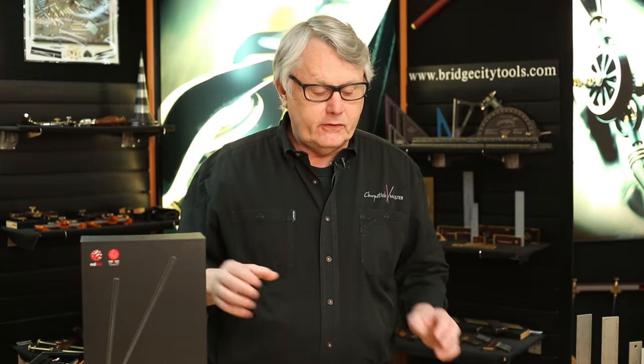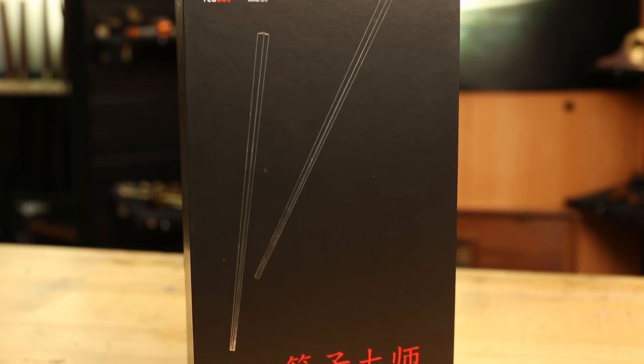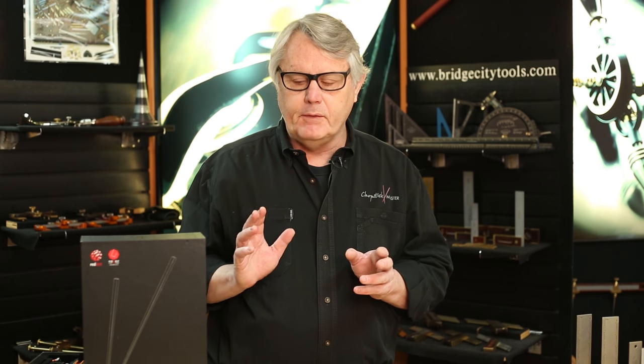Hi, John Iconimacchi here from Bridge City Tool Works. Today I'd like to share with you version 2 of the Chopstick Master. This device allows young and old to make a beautiful pair of handcrafted chopsticks in about 15 minutes. And it's just the most fun thing we've ever invented.